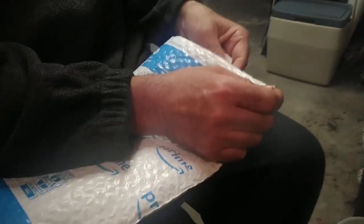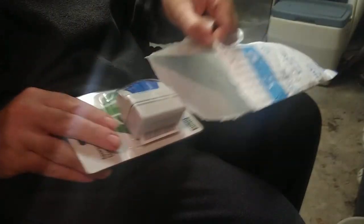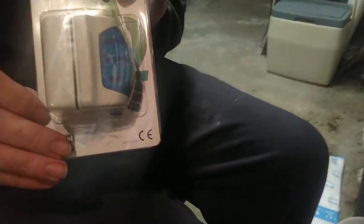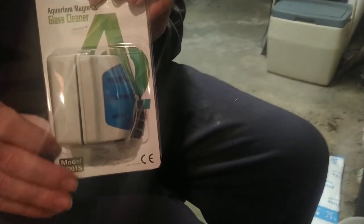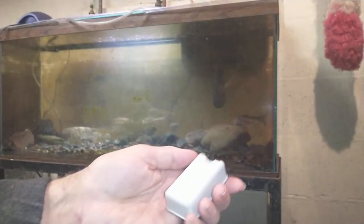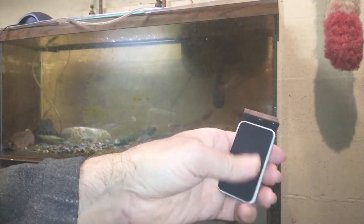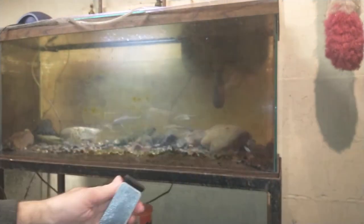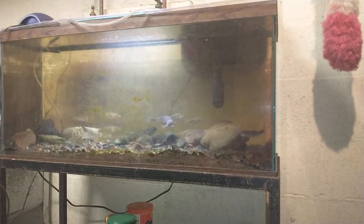I ordered something for cleaning the glass of my fish tank. Let's see how it works. We'll get it opened up and try it on the glass. It's got two parts: this part goes on the inside with the scraper, and then this part goes on the other side of the glass. So we'll give it a try real quick here.